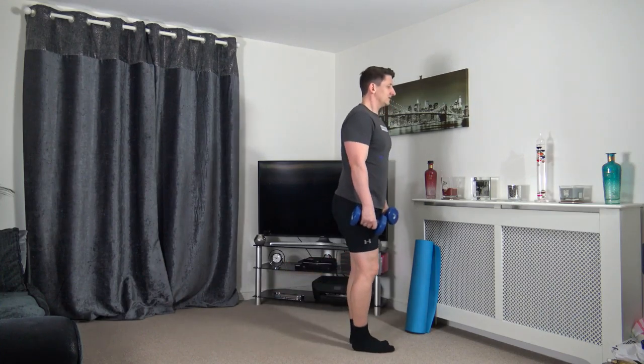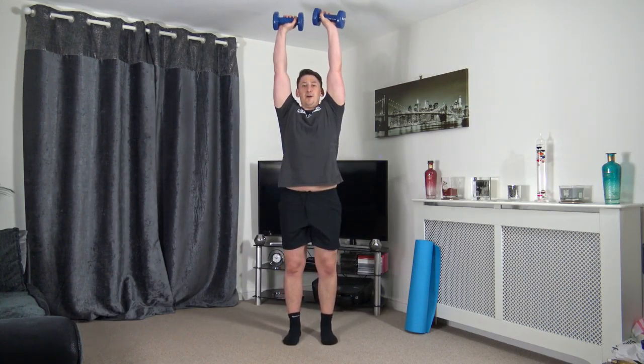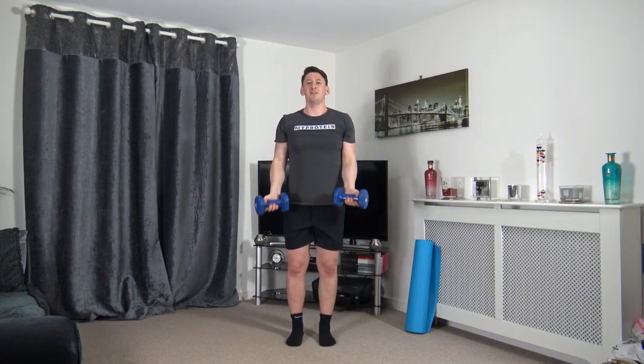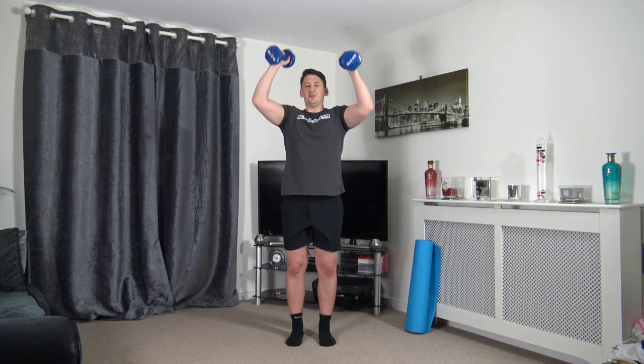Still got the dumbbells — we're going to bicep curl and push it up. In three, two, one: bicep curl, push it up, keeping elbows tucked in close to the body. Don't fully extend the elbows when you go above the head. Take your time, squeeze the bicep, push up and squeeze the shoulders. Nice slow, good repetitions.